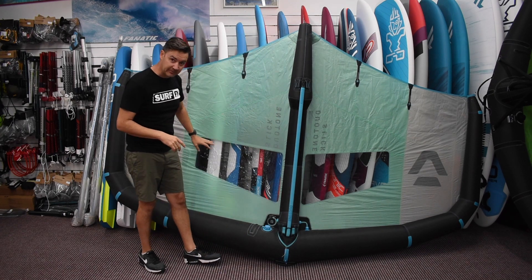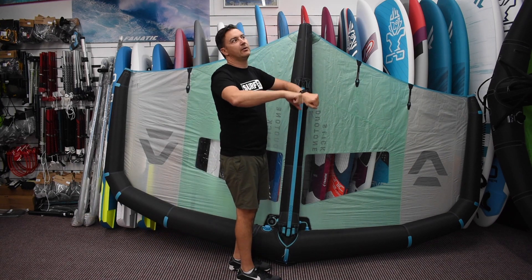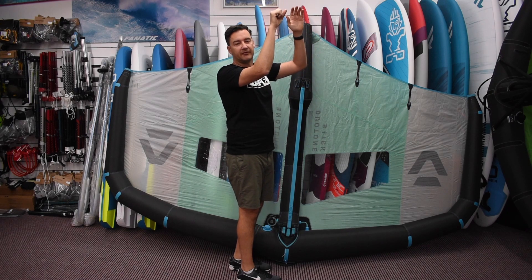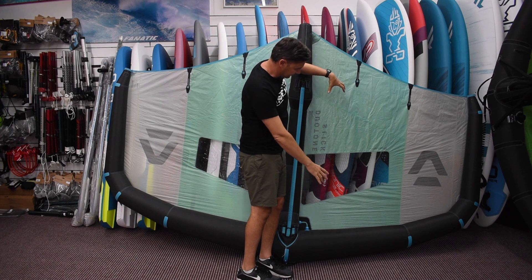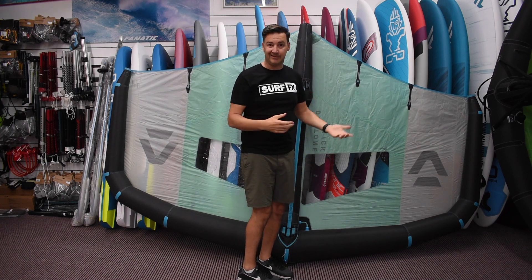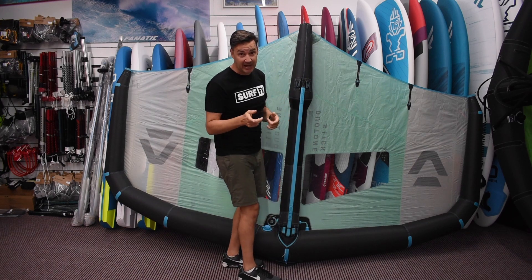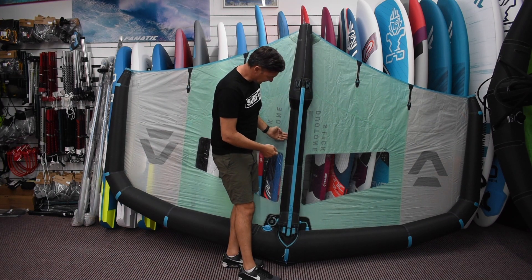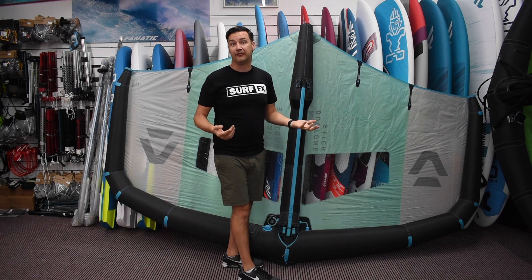There's a little bit of change in the windows from the previous models — they're a little more in line with where you are, whether the wing is higher above your head or a bit lower, so they kind of follow you. Having a longer window horizontally doesn't work as well, so having more length vertically is great, and it also helps with packing it up. You fold up to the edge of the window, fold the leading edge in a little bit, then roll it up nicely so you're not folding through the window.